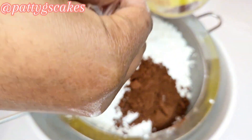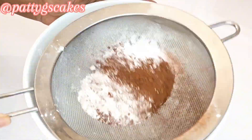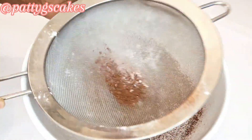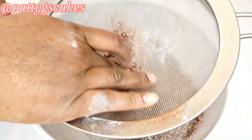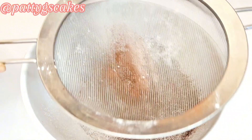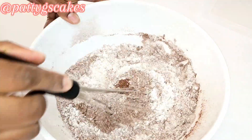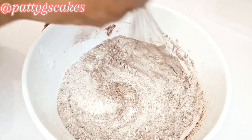I didn't have to add salt to this recipe because I will be using salted butter. So this made up my dry ingredients. I sieved all the dry ingredients together and once I was done I used my whisk to mix them so everything gets incorporated.